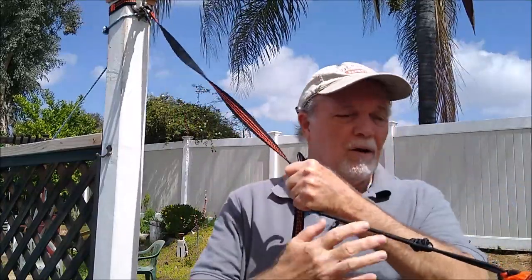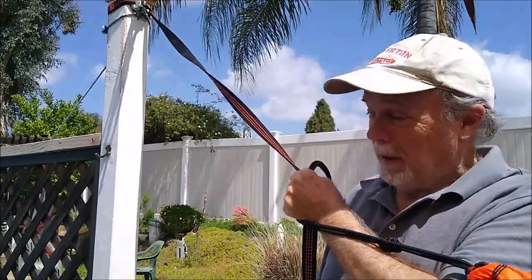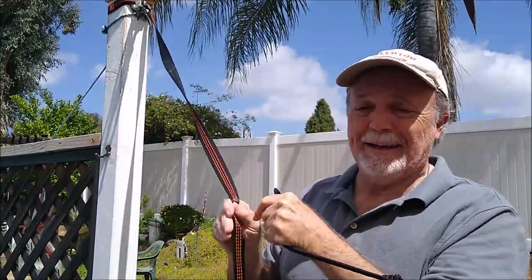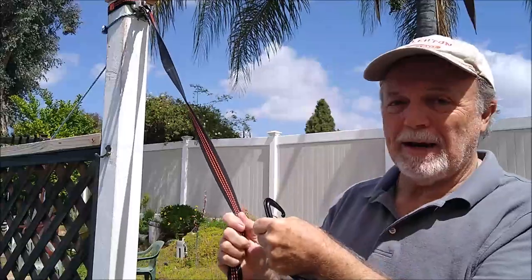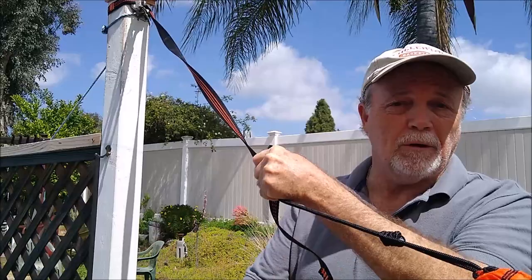Alright gang, here's something that's very familiar. You've got your hammock all set up. You're between two trees — in this case it's a pole, but it used to be a tree at some time. Anyhow, we're here ready to hang the hammock and we find that our daisy chain is a little too short. So what do we do?